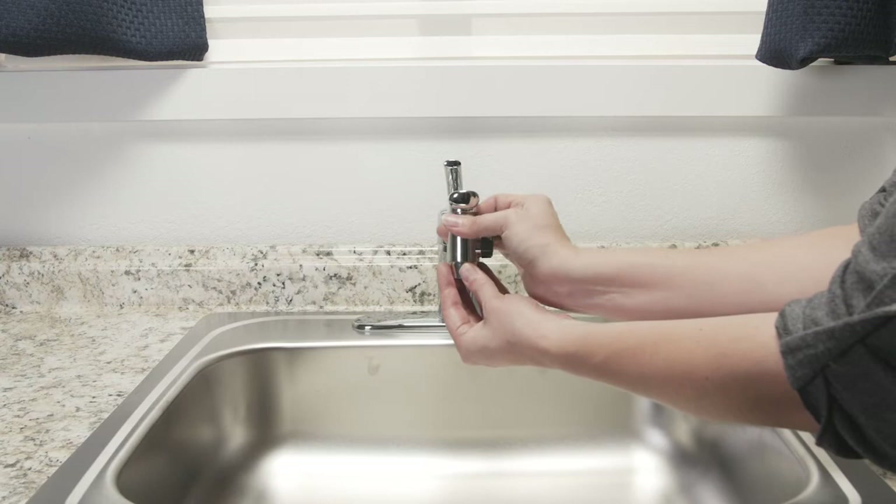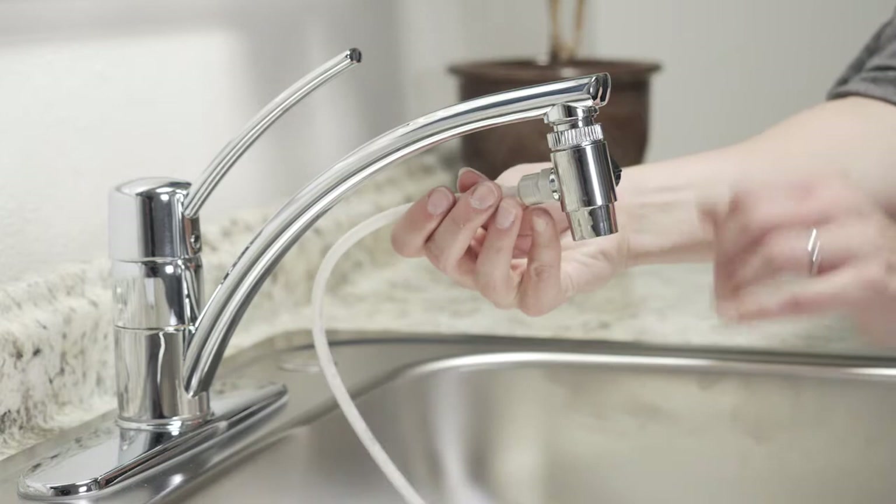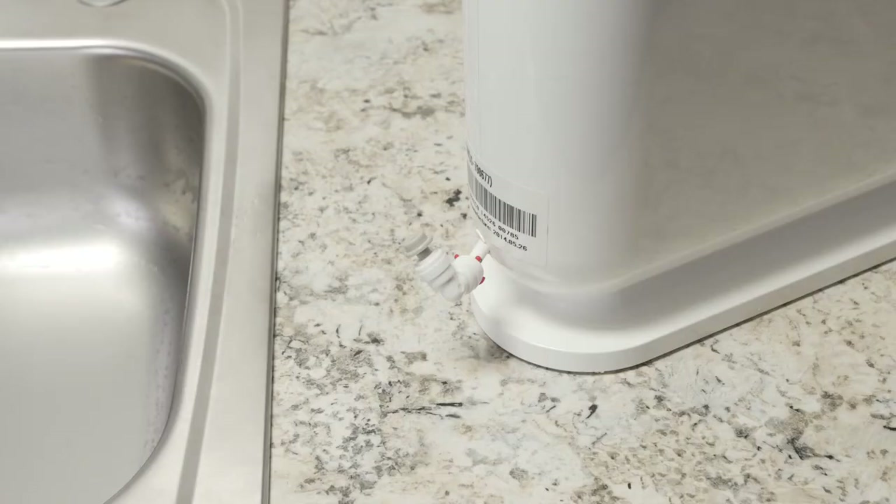Insert one end of the white tubing into the gray Quick Connection on the diverter. Next, locate the gray plug in the elbow on the back of the Cypress. Using the tool found inside the lid of the Cypress, press down on the ring above the elbow and pull the plug out. Insert the open side of the white tubing into the elbow.